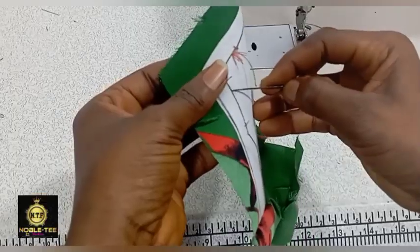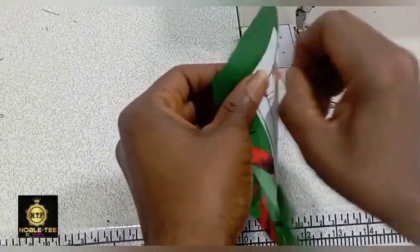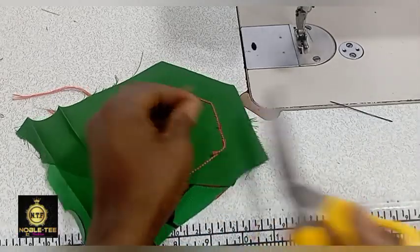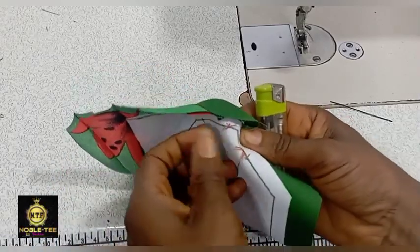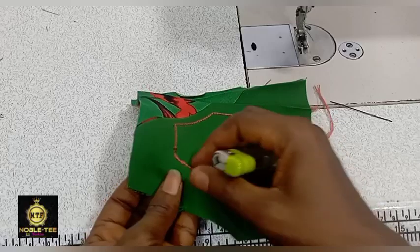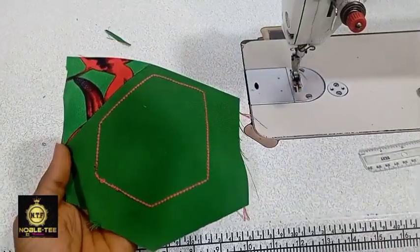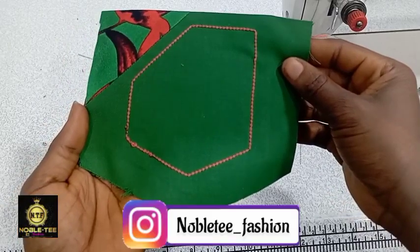You can see I'm not able to bring the thread to the back, so just cut it like this and use a lighter to burn the thread. The best thing is to run the stitches straight down without any thread break in the middle.